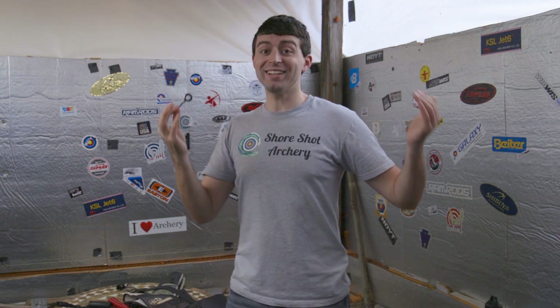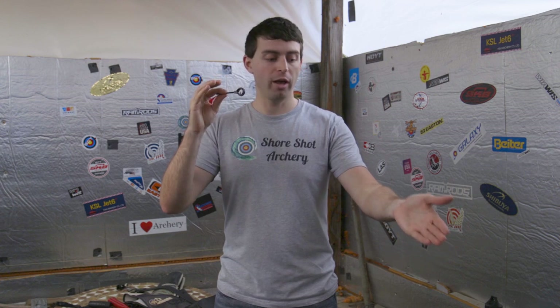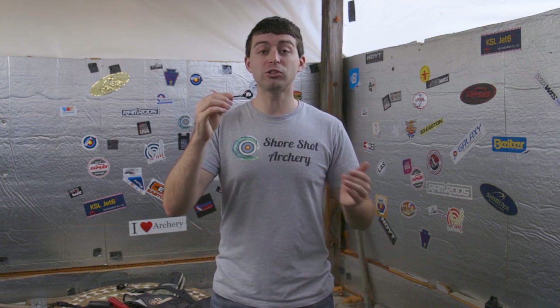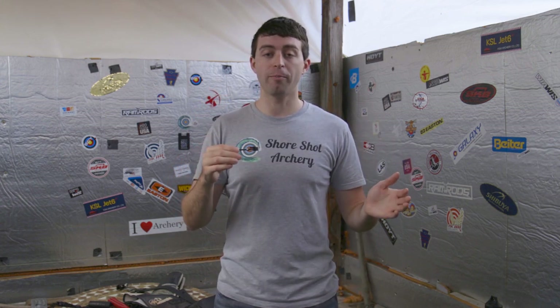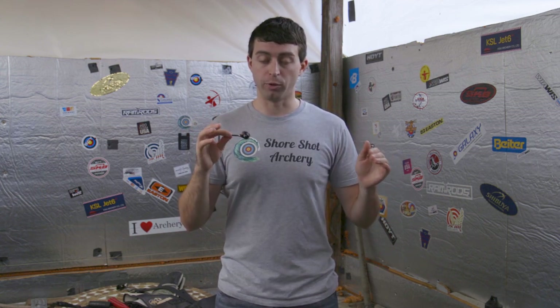Another point about this sight pin is that I decided to buy two of them — yes, this is my backup, and I actually have one on my bow currently. I own two of them because I enjoyed them so much; I wanted to have a backup just in case I wanted to switch them out for different bows.